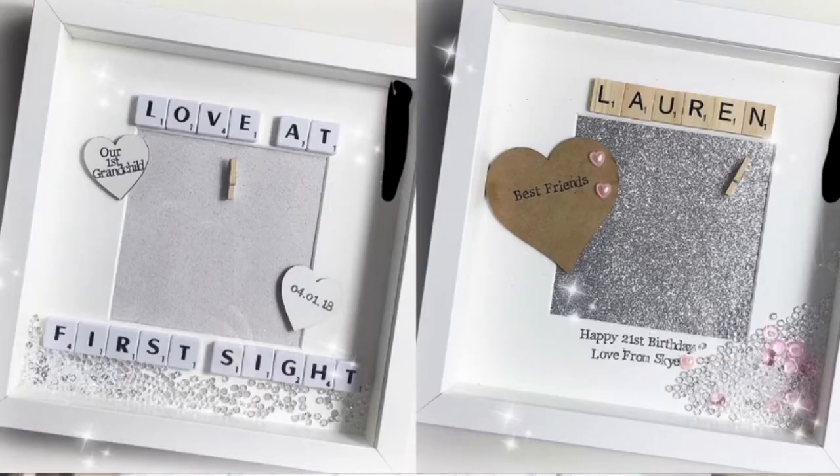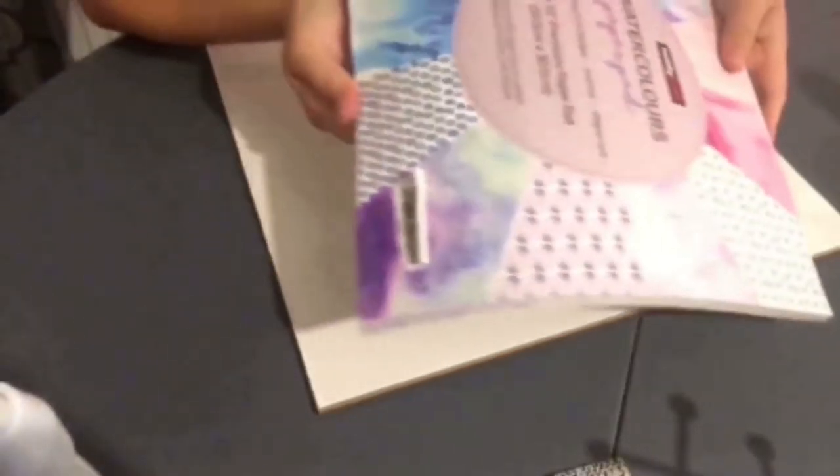Hey guys, welcome back to my channel. I've been seeing on Instagram recently these really beautiful peg photo frames. My mum's birthday is coming up, so I thought what a great way it would be to try and create my own, especially as Hobbycraft right now has a sale on their deep photo frames. This video is not sponsored in any way, but I just really love Hobbycraft. I hope you enjoy today's video.